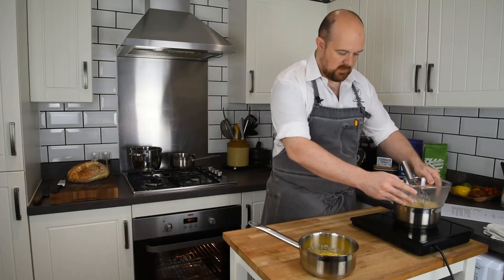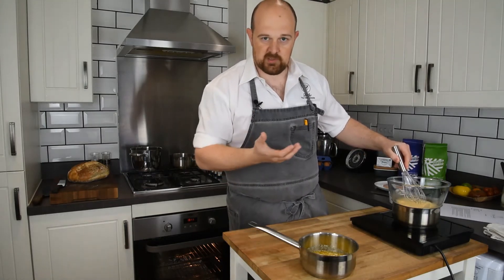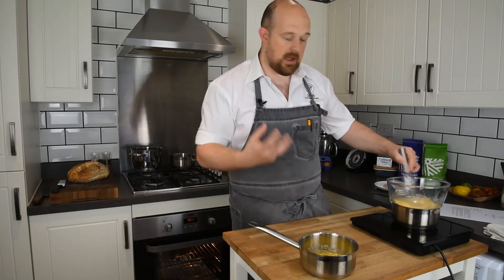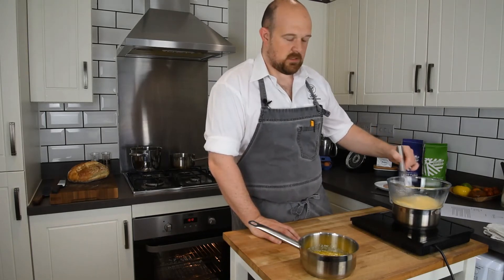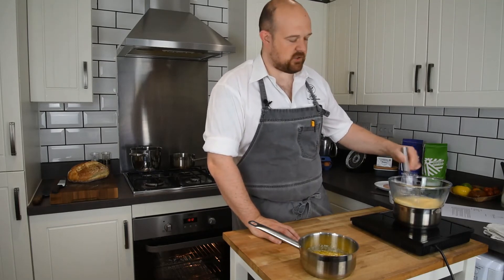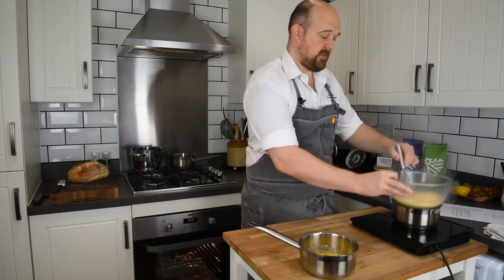Now I'm going to place the bowl over a bain marie — basically a lightly simmering pan of water. As soon as you've put your bowl on the bain marie you need to whisk the eggs continuously. If you just let them sit, you're going to end up with scrambled egg in the bottom of the bowl. We're looking for a really thick, light and fluffy egg mixture — almost like a sabayon. Keep mixing until it reaches the cooked stage, which leaves a ribbon in the bowl — about five to six minutes. If at any point the pan gets too hot, just lift the bowl off and then put it back.